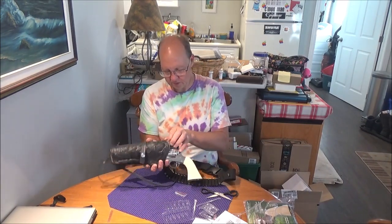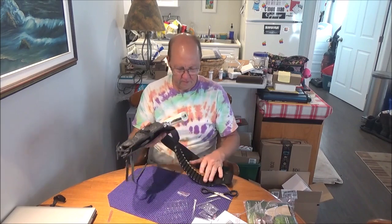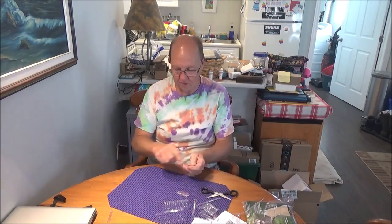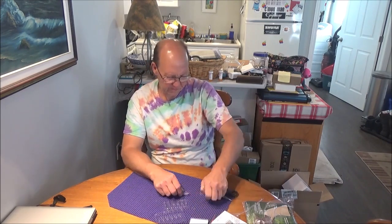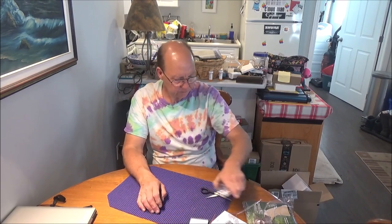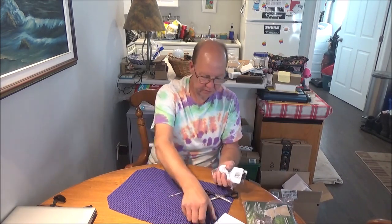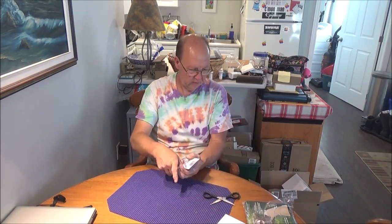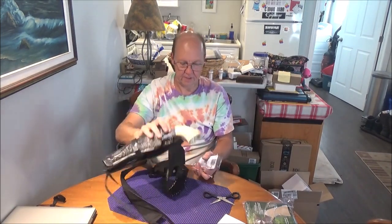I'm definitely going to have to adjust that hammer strap so it can lock the gun in the holster. Anyway, that's all I've got for you guys today — hope you enjoyed the video. Definitely stay tuned for more. There won't be any more air gun unboxings for probably a couple of weeks, but we'll probably have some shooting to do soon. I'm kind of anxious to get out and shoot, but it's windy today. Hopefully by the weekend if the weather clears up we can do that. Thanks for watching — catch you on the next one.